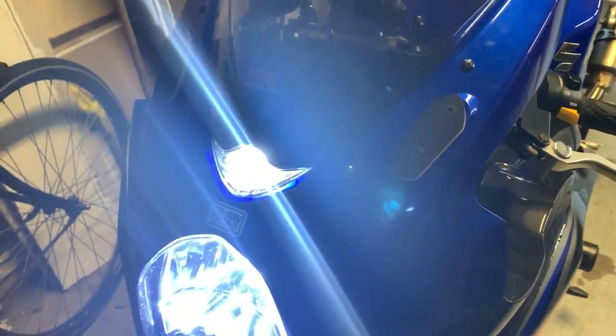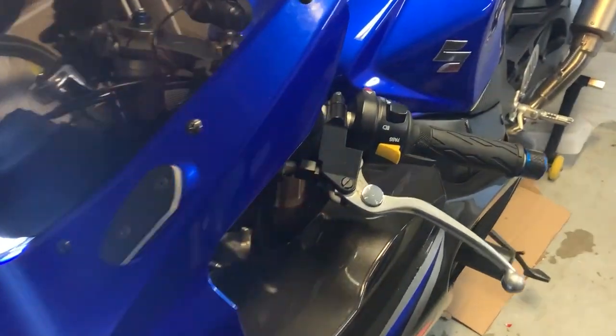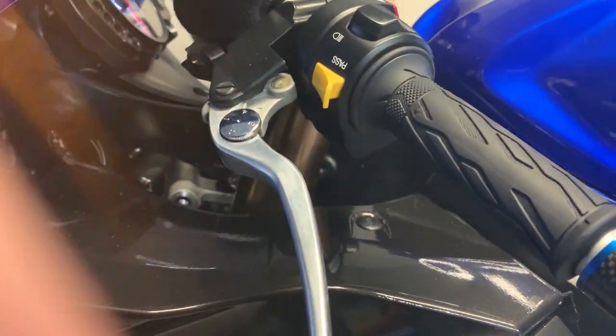Next up — since I removed my mirrors, I'm going to install bar ends. I'm going to remove this one first and then see what the next step is.